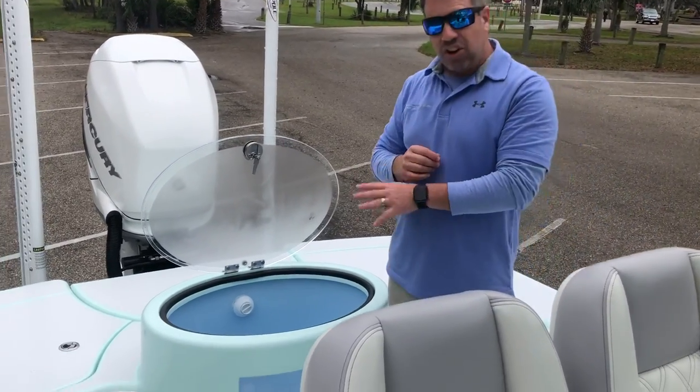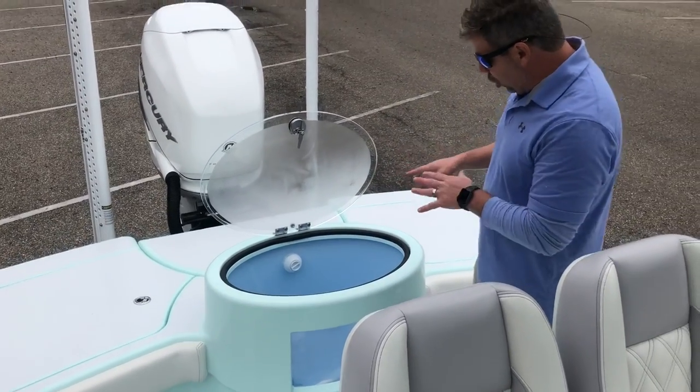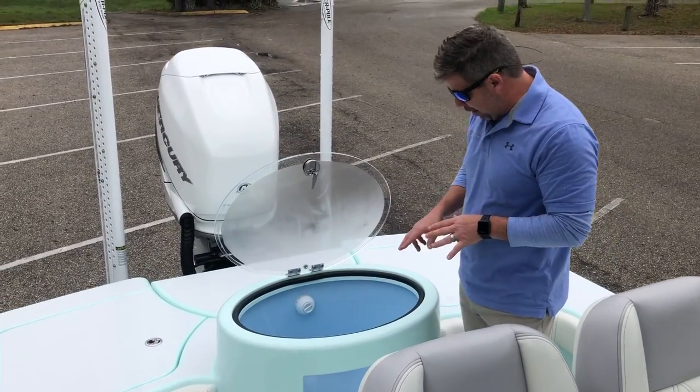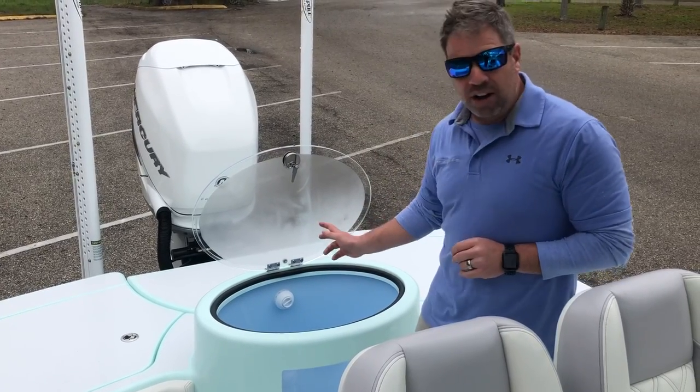This is all done by hand. It's all seamless. The acrylic, everything was bent. What you're looking at is we have inside of here six of the new Gemlux adjusters going on for his live well.